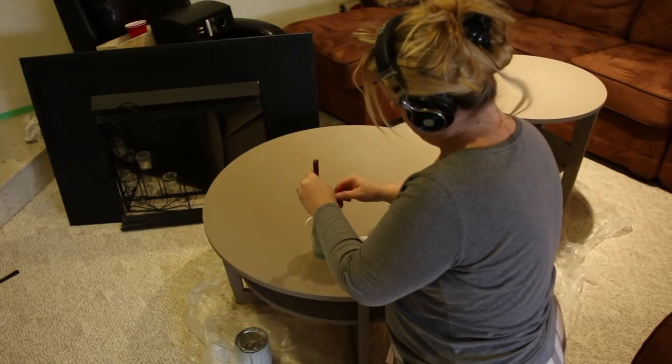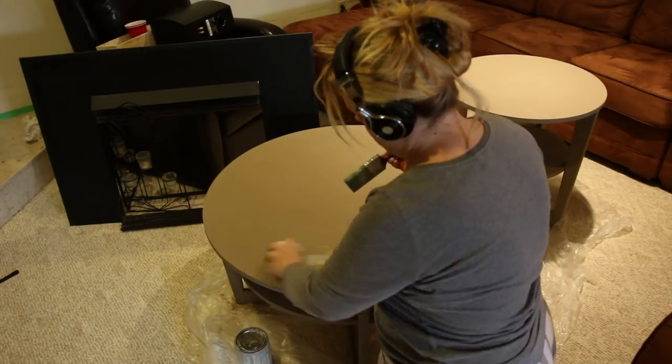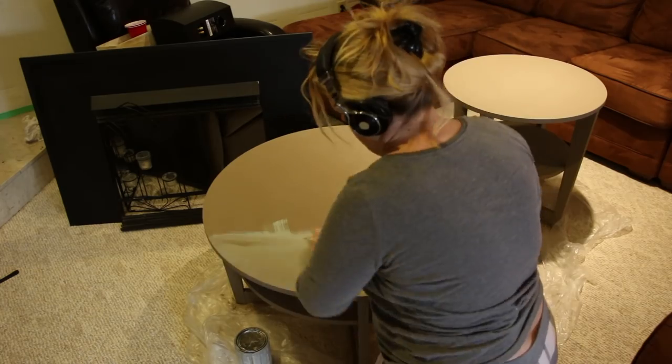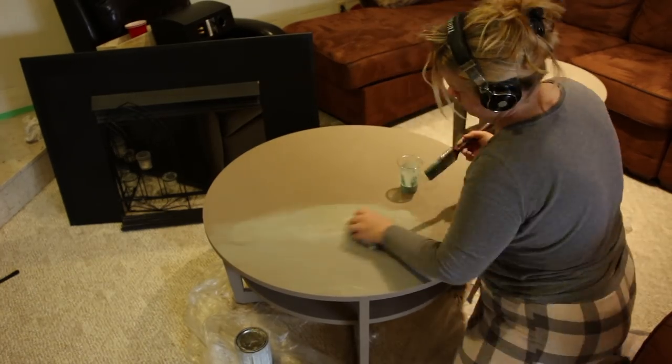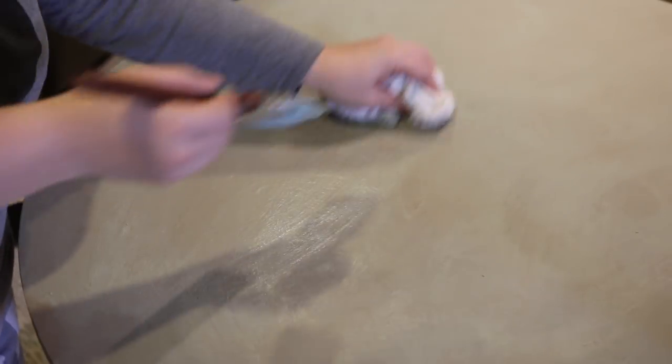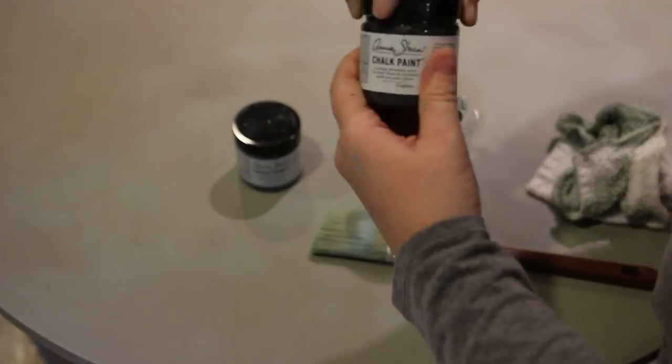Then I decided to whitewash the top. Now that the base coat is on — you can see I put my PJs on, it's late at night — I mixed the chalk paint half and half with water. And then with a damp rag, I'm blending it in. So I'm whitewashing the top over the base coat, just wiping it on and then wiping it off again.